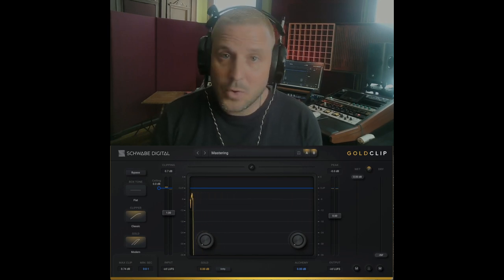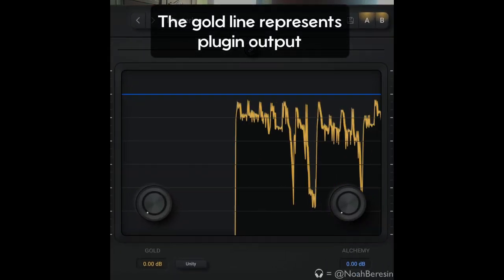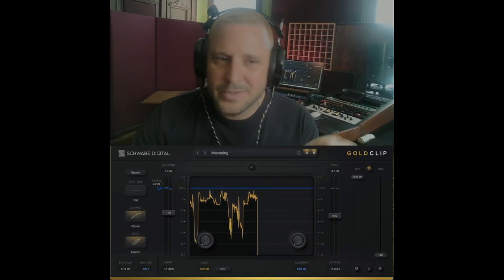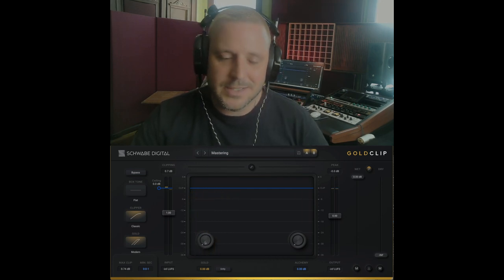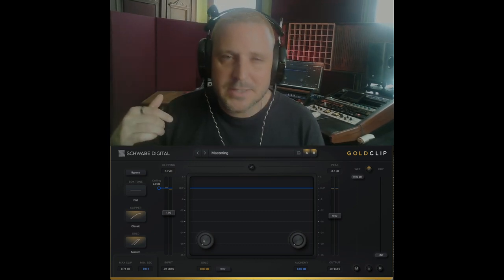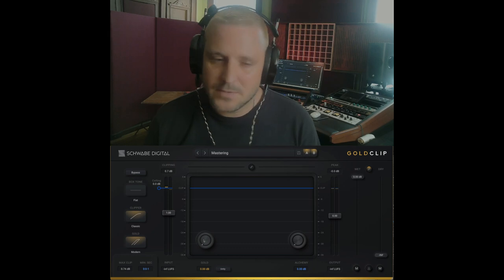I have a track playing with no gold processing and about a dB of clipping. It sounds full, it sounds good — we're doing about 0.7 dB of clipping. Now as I add gold processing, it's going to inflate the low end and change the decay of the kick drum and the bass line, but it's not going to change the attack of any of the sounds. This is what makes Gold Clip sound expensive. Let's listen.